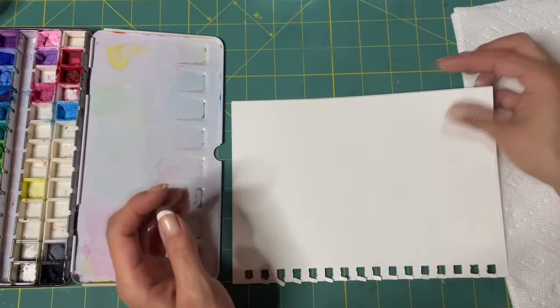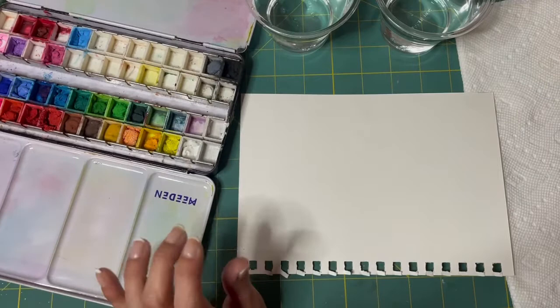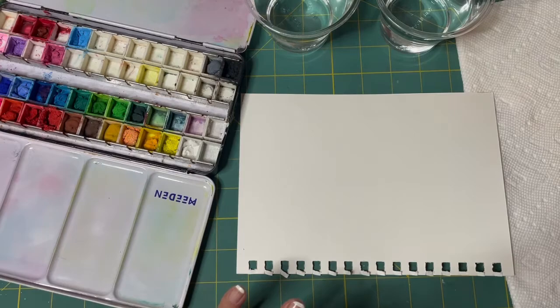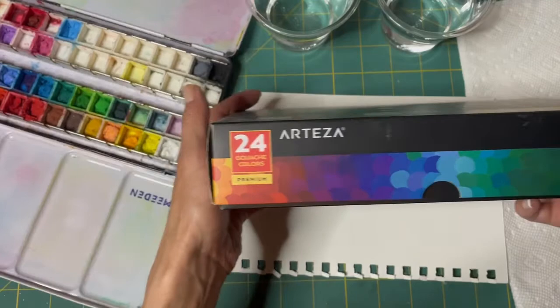Let me try to position things so you can see what's going on. I have a rinse cup and a clean water cup. I'll show you what the paints are — they're gouache and I got mine from Arteza.